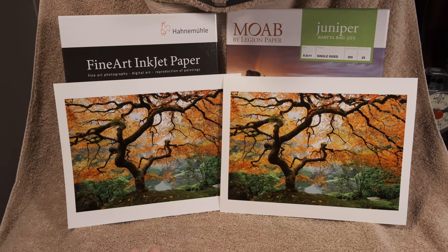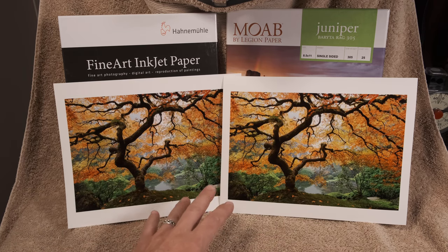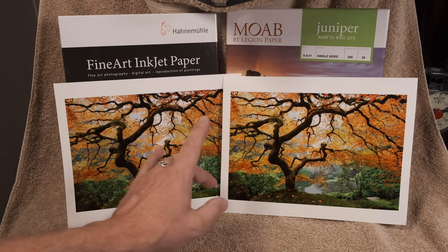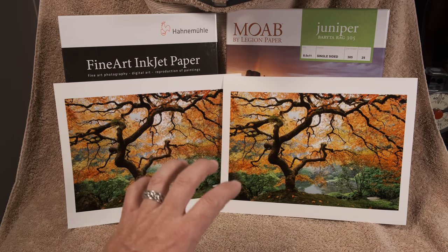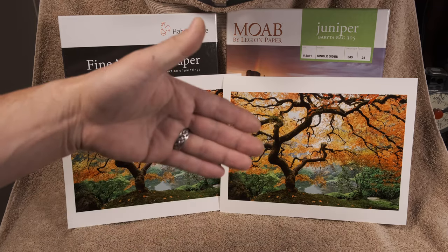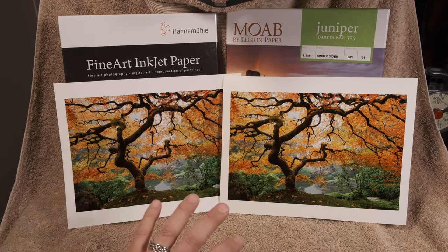If I just saw the Moab by itself I'd say it's white, not creamy, but when you have them next to each other Moab is ever so slightly more off-white than the Hahnemühle. That's one physical difference, not a deal breaker. However, what is kind of a deal breaker for the Moab: these are the exact same files printed on the exact same printer. When you print on Epson or Canon premium luster resin-coated papers, the ink tends to sit on top of the paper — particularly compared to a darkroom wet-process color print, where the image looks as if the ink is in the paper, not on it.